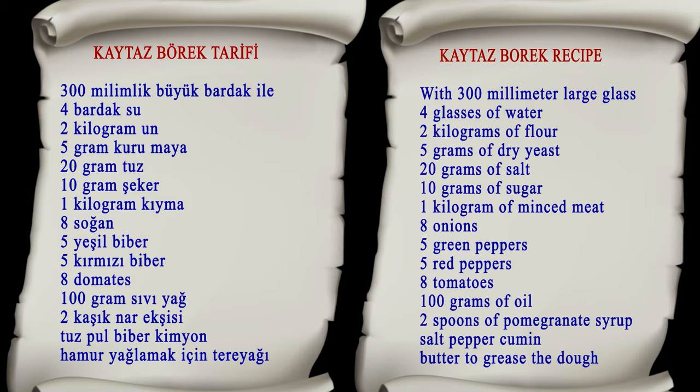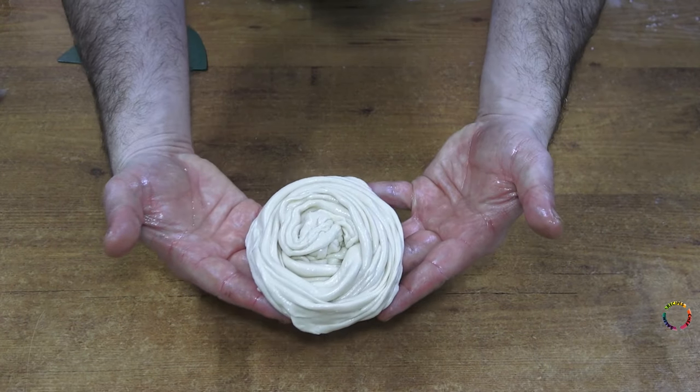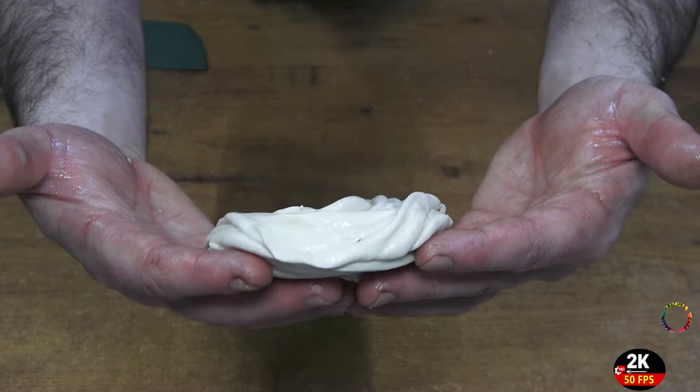Hello everyone, welcome to Chef Salim's detailed recipes channel. Today I prepared Kedaz Borek for you and I am sharing the recipe with you.